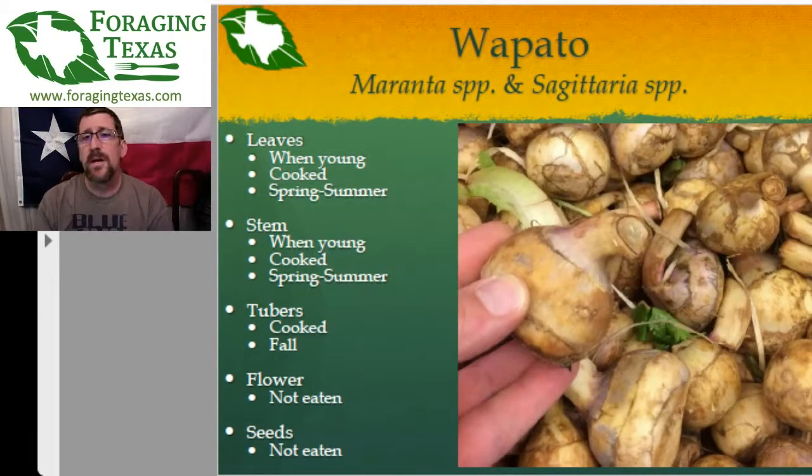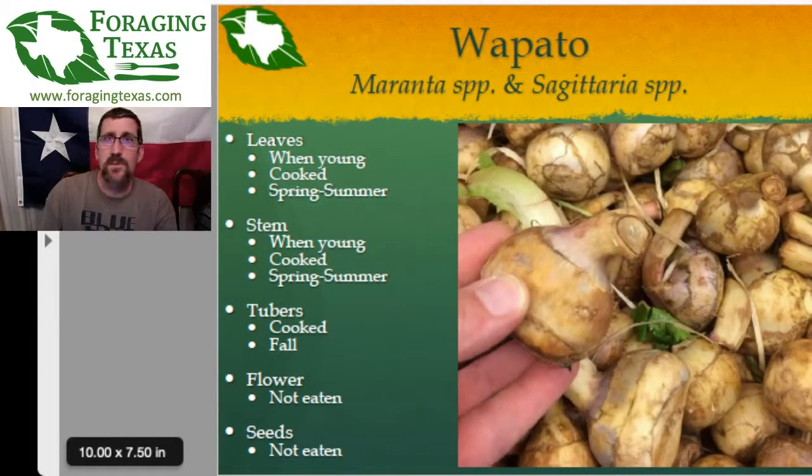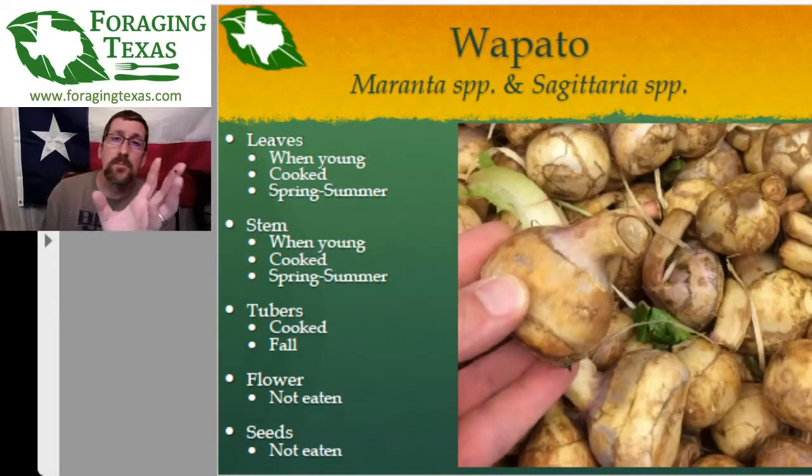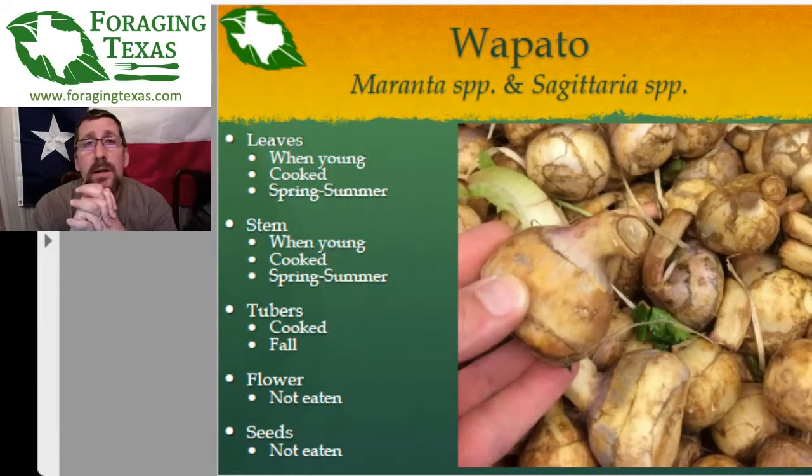The flowers are not eaten — spring and summer, just let them go. The seeds also are not eaten. But these things do produce quite a few tubers, and that's what you're after. I've found wapato all over basically east Texas, coastal Texas, central Texas, the plains, and northern Texas — really just not in west Texas. You can also grow these if you have access to land with a stream or a pond.